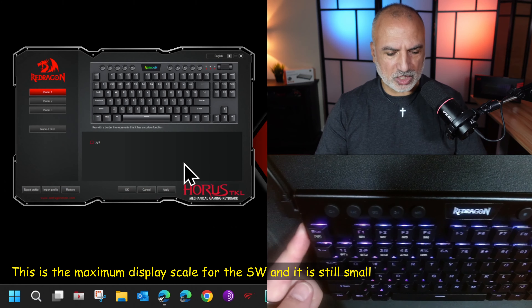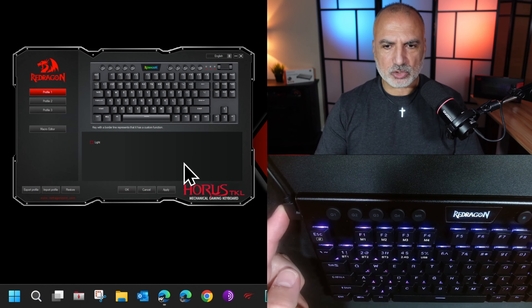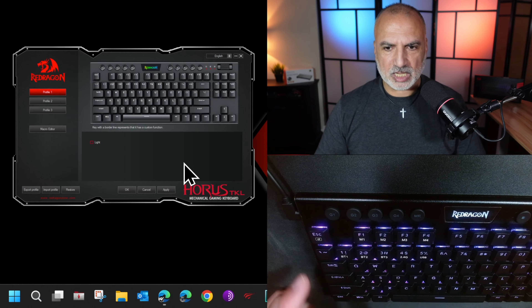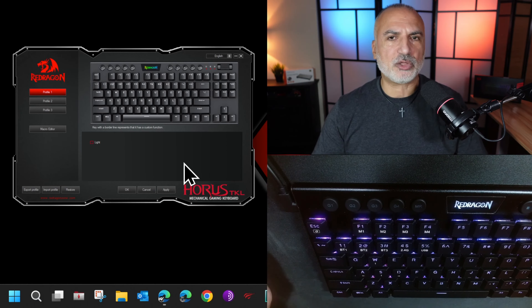Hi everyone, this is the Redragon K621 Horus keyboard. In this video I'm going to show you how to program the macros for this keyboard, whether they are the macros on the keys of the keyboard directly or the macros that you can program with the software. Let's start with the macros that are on the buttons of this keyboard directly.